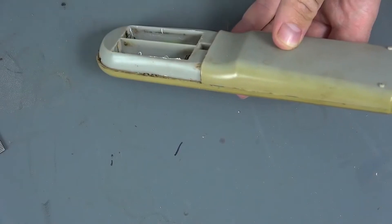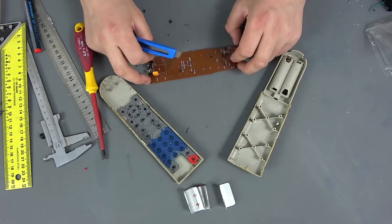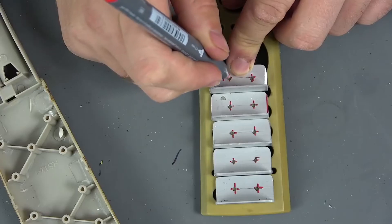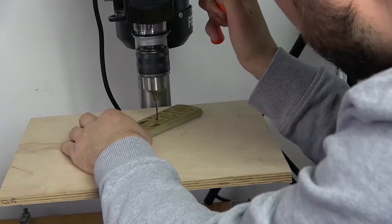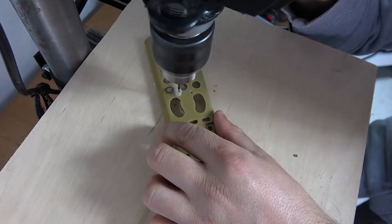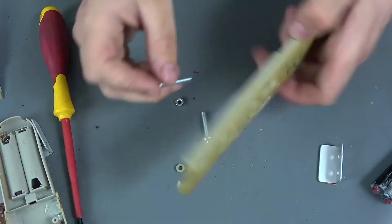Now we disassemble the remote control and leave only the battery case. We apply the first profile, put a label, make a hole. We expand them with a drill bit of a larger diameter, and fasten them.